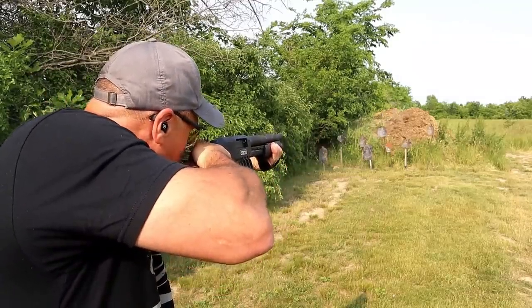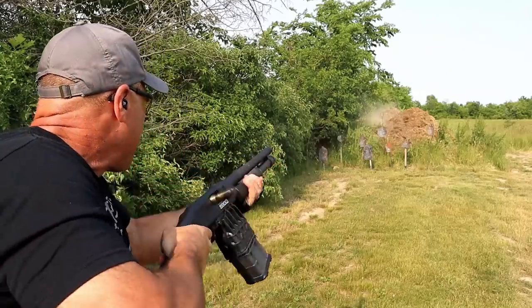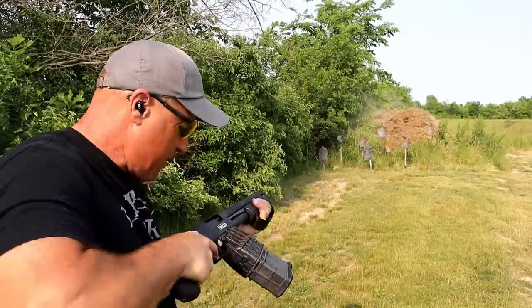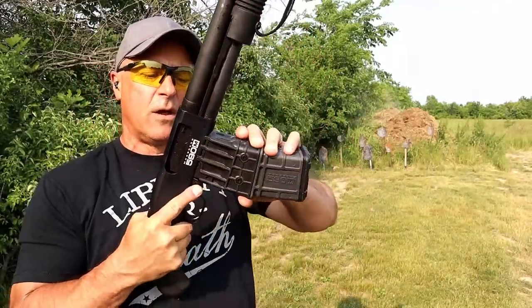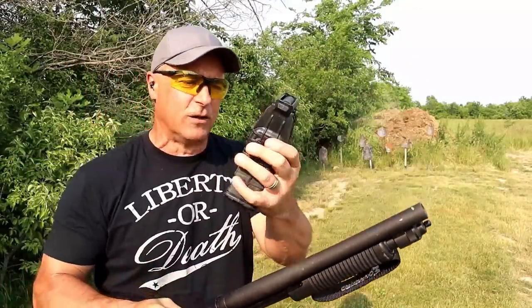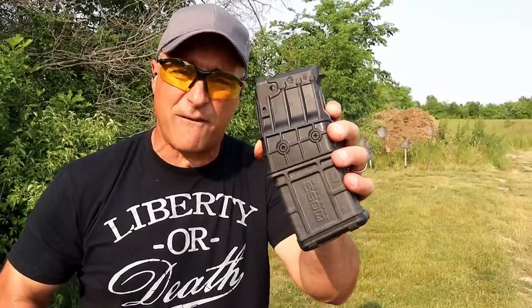We'll go up top there. I'm shooting a little high. We'll come over here. And that's it. Ambidextrous magazine release — you rock it out. Oh, that's tight. I guess the other side's a little looser. But what Mossberg also offers is a whole bunch of magazines: a 5, a 10, a 15, and a 20-round magazine.